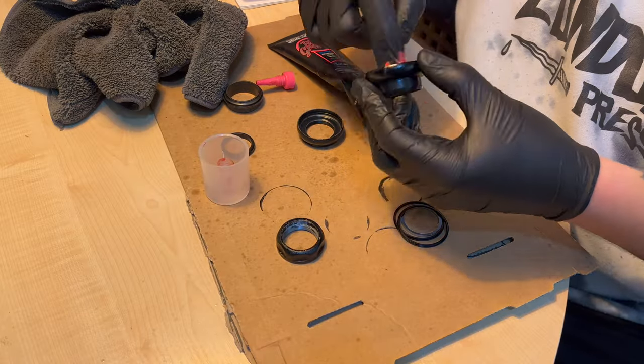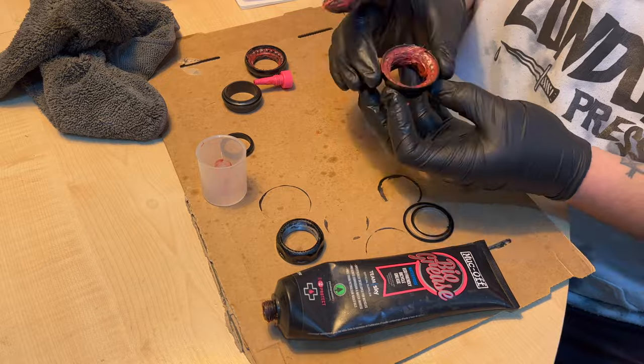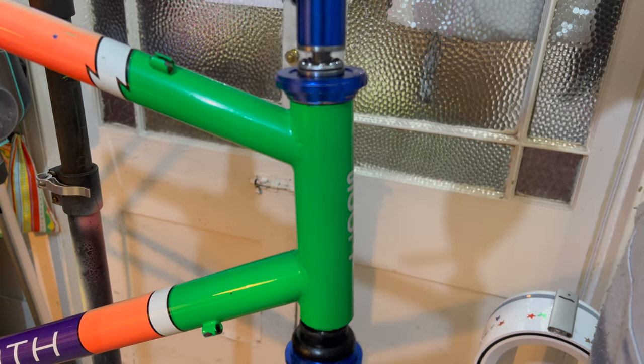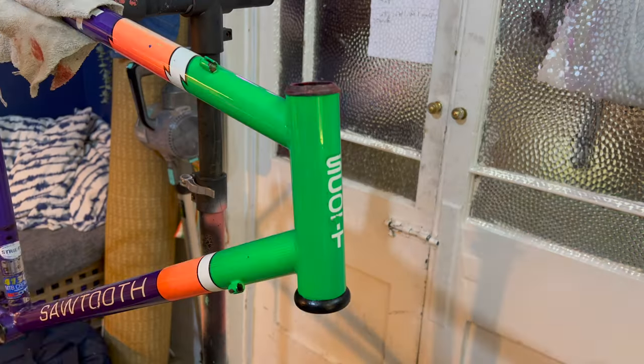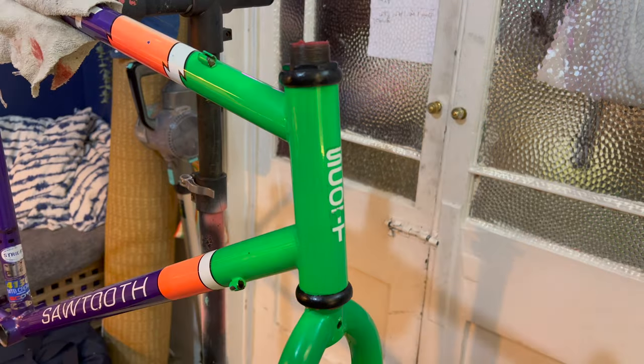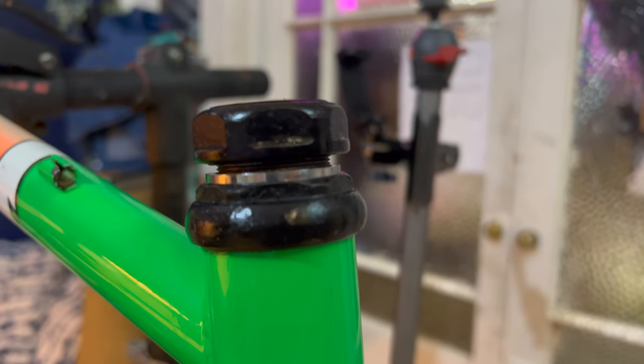I packed the headset with grease — they're almost like sealed bearings with a plastic ring on top. I put them back on the bike and put the fork on. I realised I potentially misplaced a spacer because screwing on the top left a gap. Actually, thinking about it, it probably just didn't come with one. I used a purple spacer because purple is sick, it matches the bike, and we're going to be using some anodized purple stuff throughout this build, so it made sense.